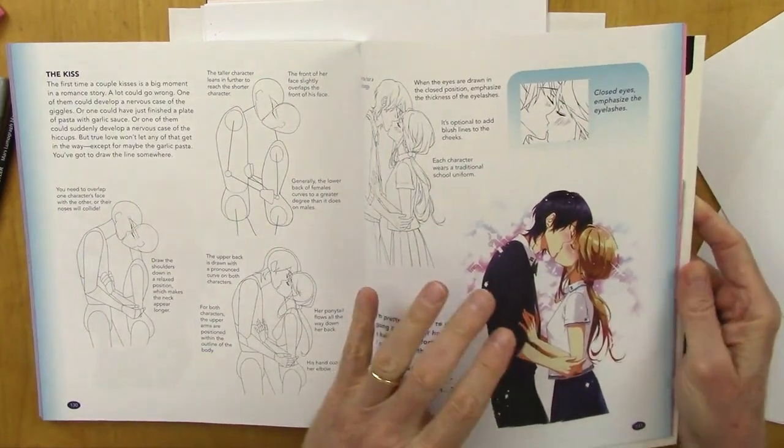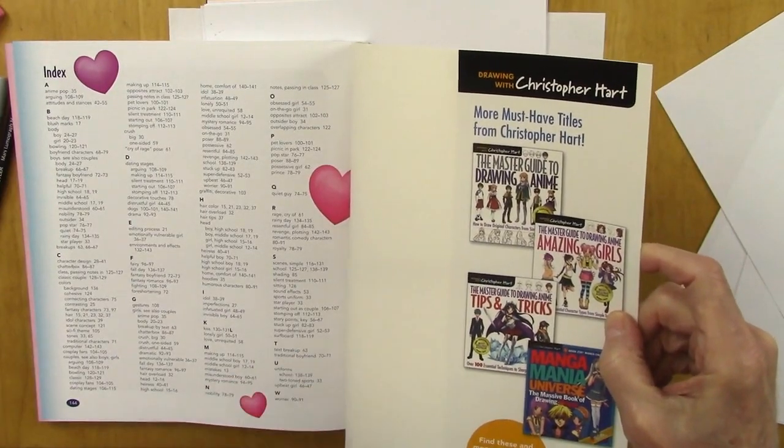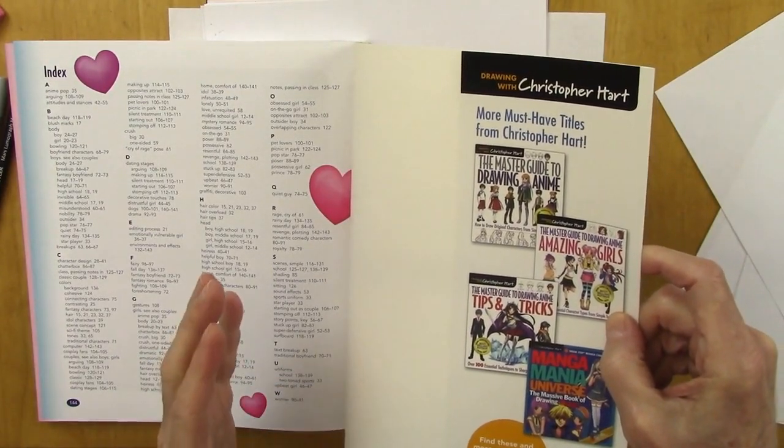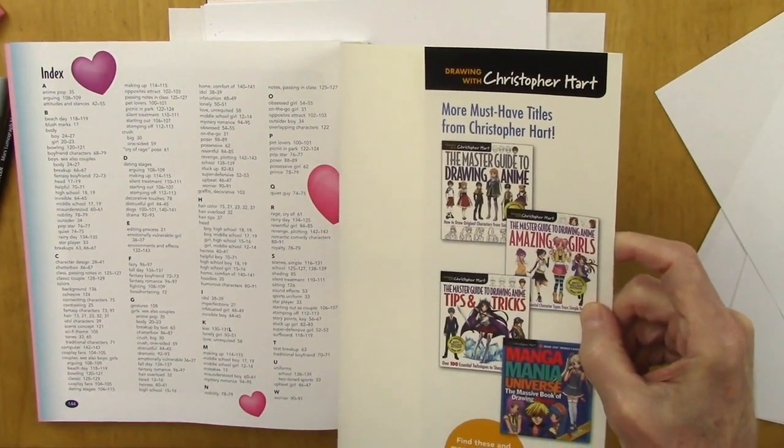Here's the inner flap. It lists a few of my other books: Master Guide to Drawing Anime from Simple Templates, Amazing Girls, Tips and Tricks, and Manga Mania Universe.